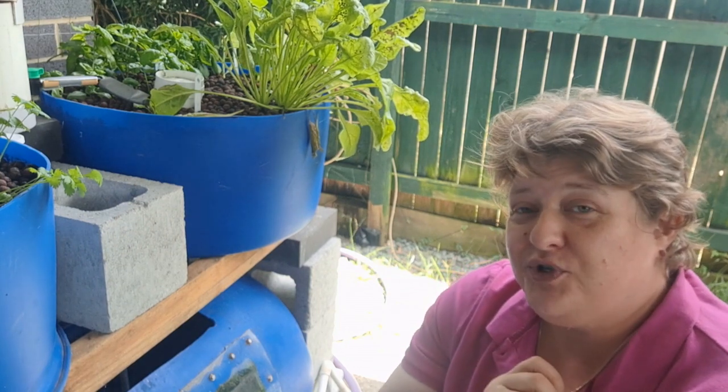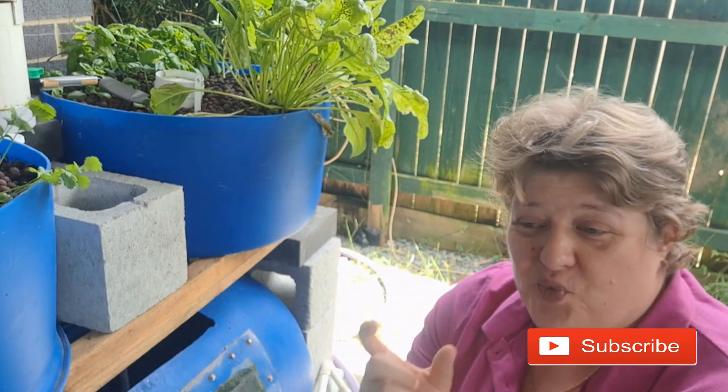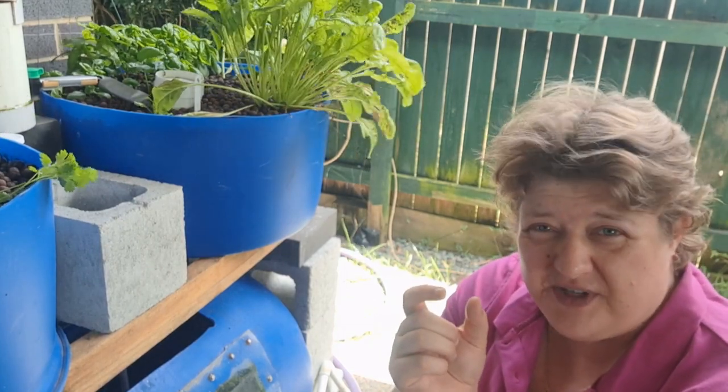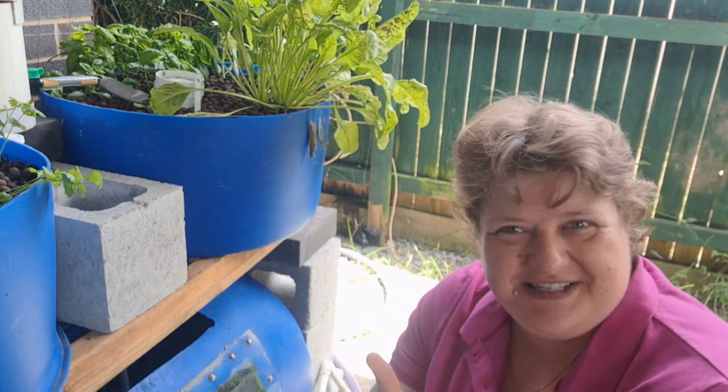If tilapia is native to your area and you like eating them, you're in luck — they breed in your aquaponics system. So once you have some of them, you will have a never-ending supply of tilapia. You will need to catch those little fry — those baby fish — and put them somewhere else, because your fish will eat them. But hey, fish are fish.